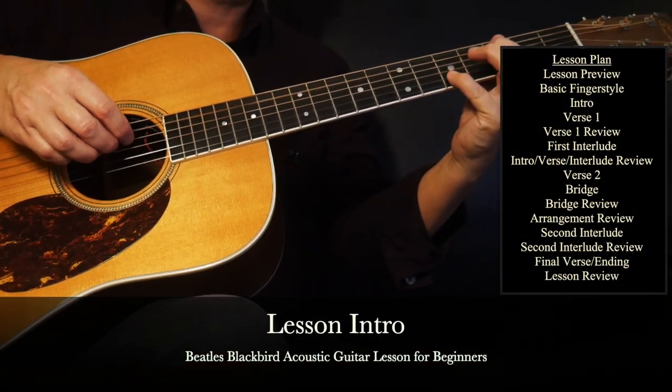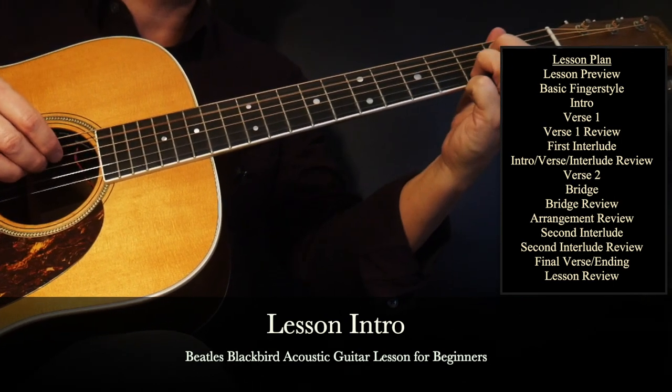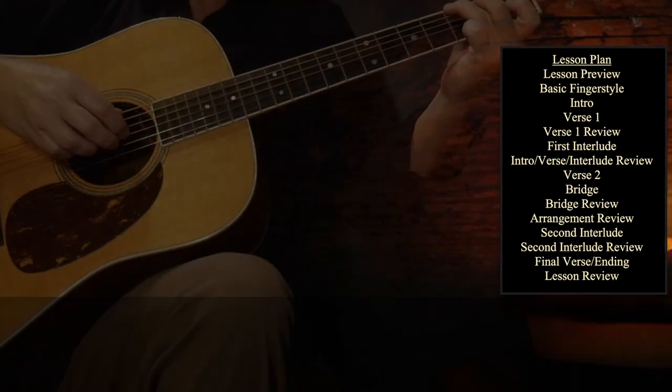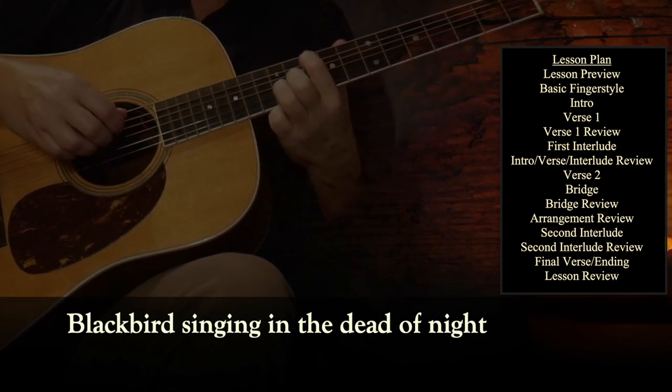With this Beatles Blackbird guitar lesson, I'll show you how to play the complete fingerstyle arrangement with guitar tabs, chord diagrams, plus a practice karaoke video. We're going to cover it all with a step-by-step approach.